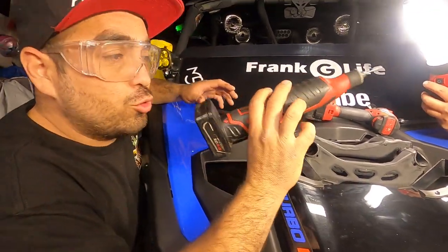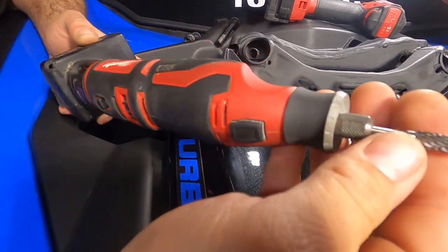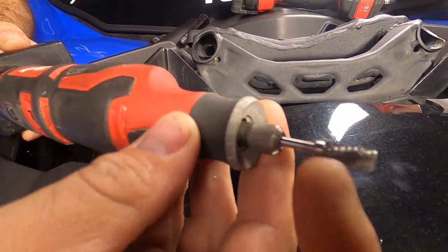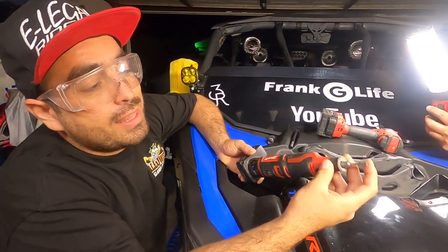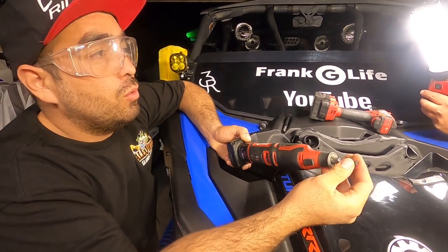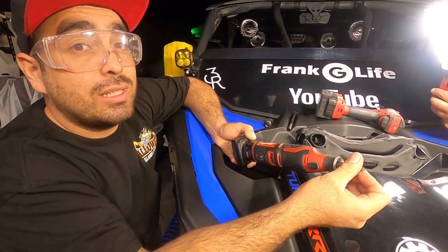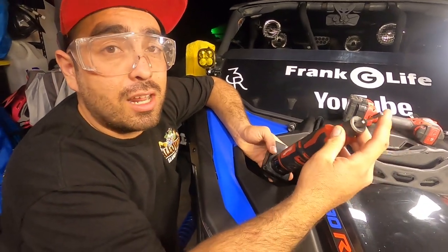We've got this Dremel here — we're using a metal bit, the type you'd use to carve out aluminum or port some heads. Then we'll finish it off with a regular sanding wheel, which gives a nice clean edge. This rougher bit cleans a lot of material but leaves a rough edge.